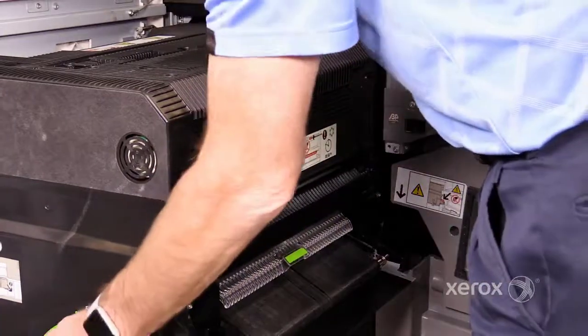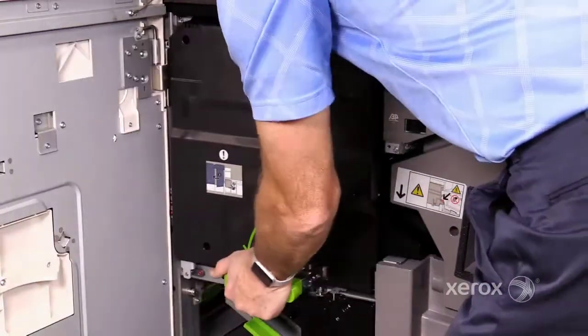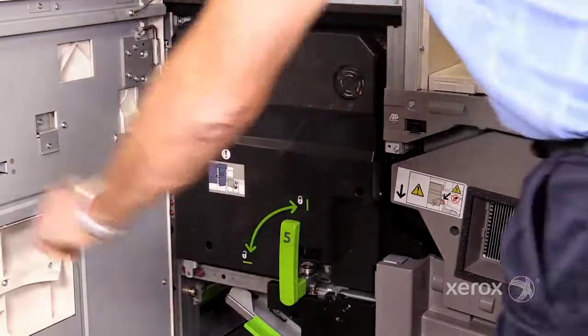Slide the fuser into the machine. Turn handle 5 clockwise a quarter turn, and then close the IoT right door.